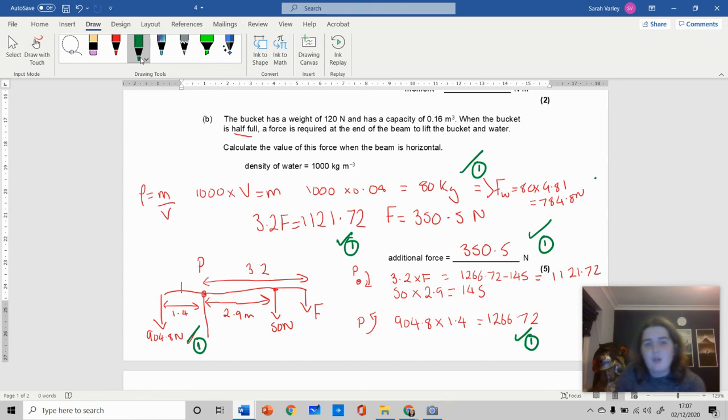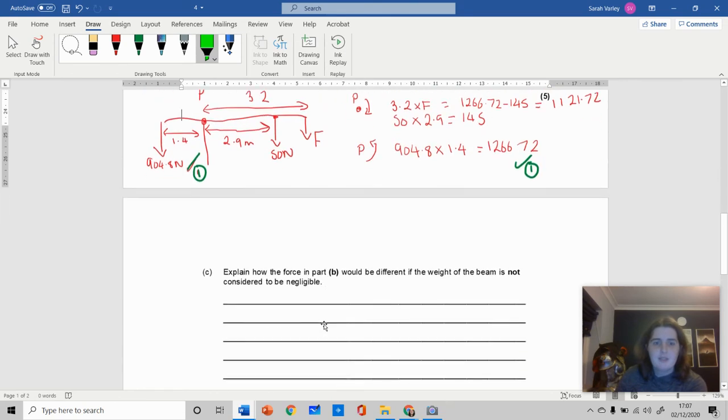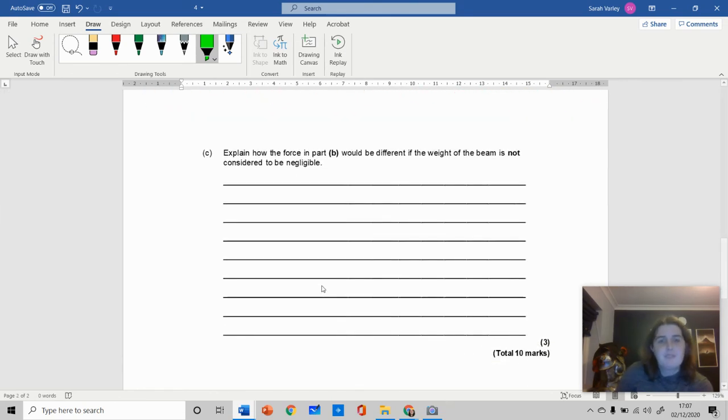And then one final mark for the answer of 350 newtons. This is one of those really important things with moments — I tend to draw diagrams and be very clear about what is clockwise and what is anti-clockwise. It's also really important that whenever you see density given, you should write and use the density formula.